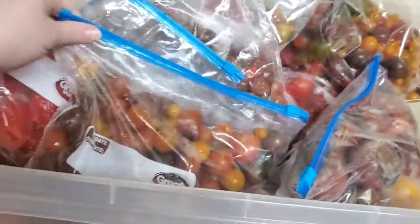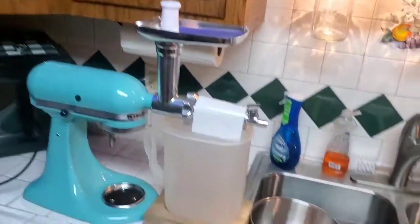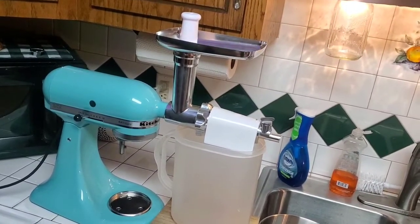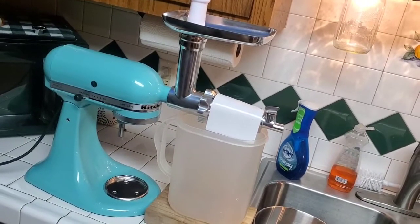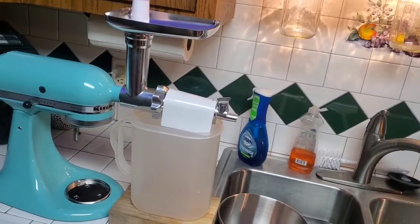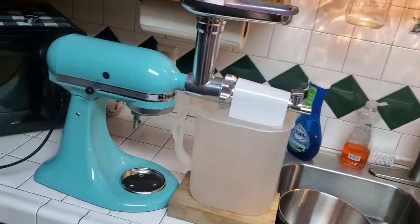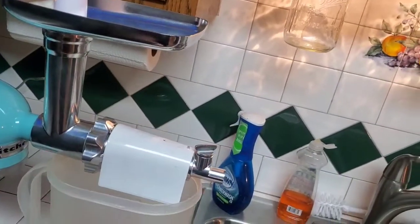We've got the KitchenAid mixer here — we're just going to mill them down to separate the skins and seeds and turn it into just the pulp of the tomato. We want to get rid of most of the water content so we can have a thicker sauce. We'll send them down through here and get them separated.